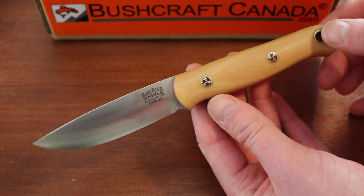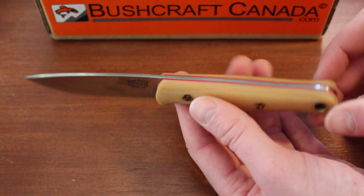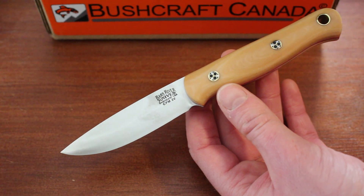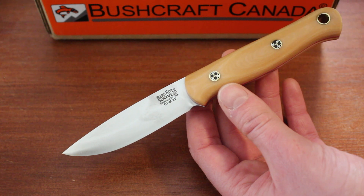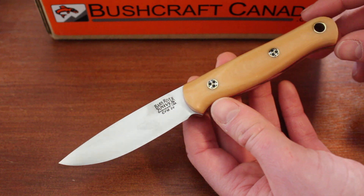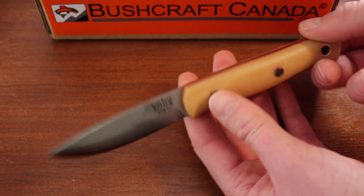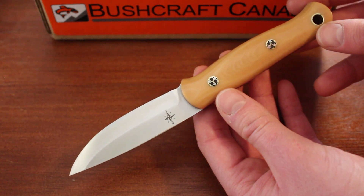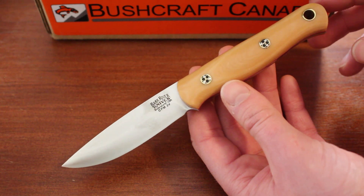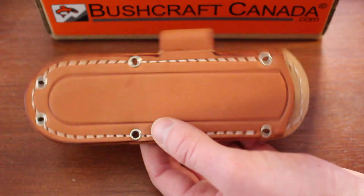The blade thickness is 2.25 millimeters, so quite a fine blade, and the weight is 2.7 ounces — quite light as well. The steel is CPM 3V, which is very popular and used in most Bark Rivers. It's an excellent, high-end steel with really good edge retention, corrosion resistance, and not too hard to sharpen — generally Bark River's top-of-the-line steel.